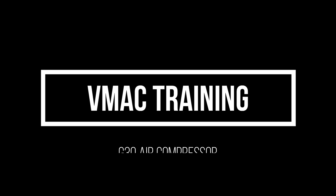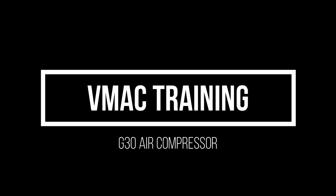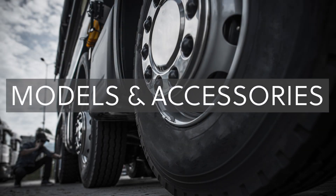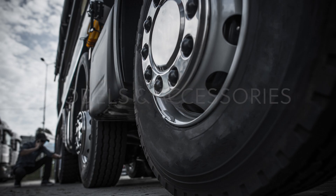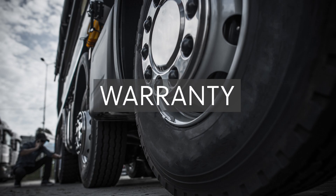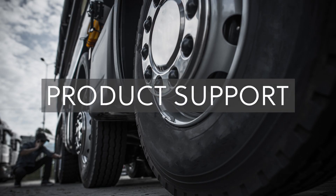Welcome to the training program where we will discuss the process of ordering the VMAC G30 air compressor, the different G30 models and optional accessories available, how to order from your local VMAC dealer, how your order is processed, how to complete your warranty registration, and how to contact VMAC for support.